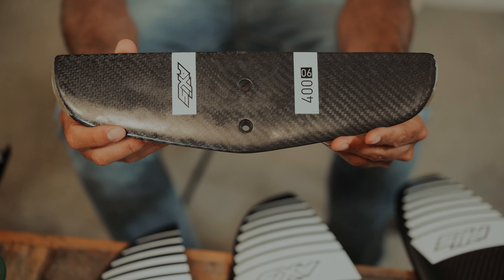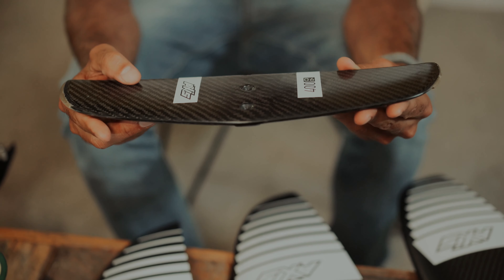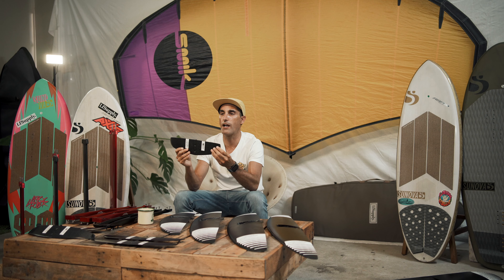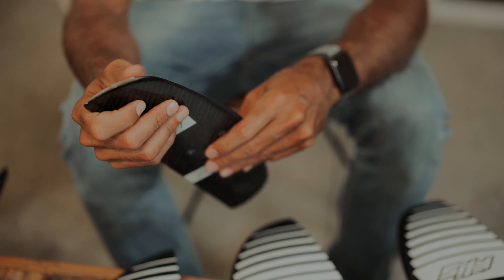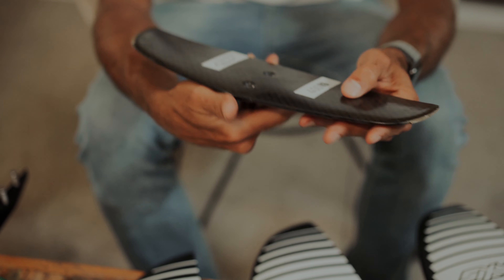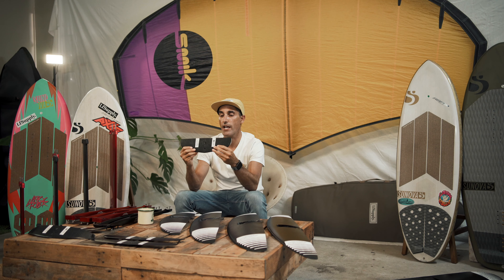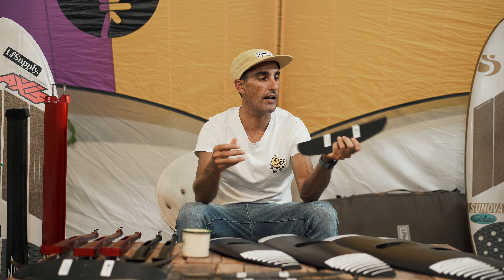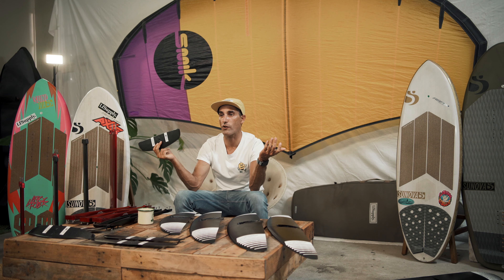This is my original first rear wing from Axis — the 400. I took it to the chop shop, got the hacksaw out, and cut off the wingtips. It's a bit rough on the edges but it still works. It has a big deep cord, pumps amazingly, and chopping it has loosened it up heaps. It's a fun wing for wake foiling — not the fastest, but heaps of lift and really loose, great for dock starting and wake foiling.